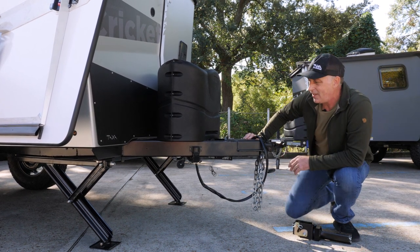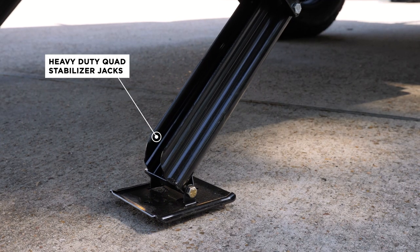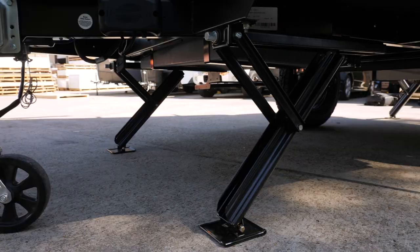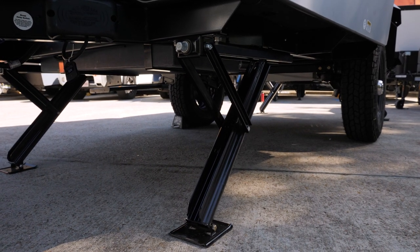Also, I can point out the heavy-duty stabilizer jacks. The Overland Edition has a four-inch lift on its axle and suspension. The heavy-duty jacks give you that extra four inches of stabilization.